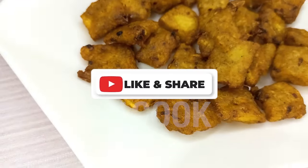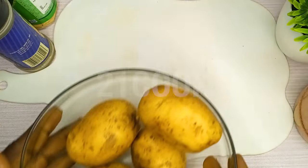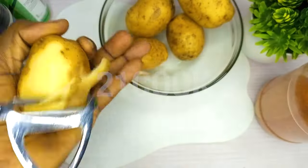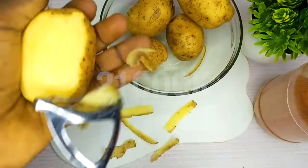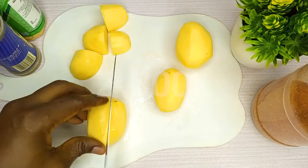Aromatic potato frittata. Irish potatoes — peel off the potato skin, then chop the potato into smaller pieces.